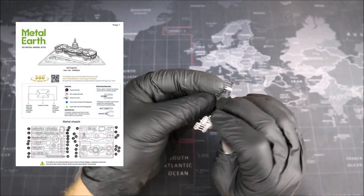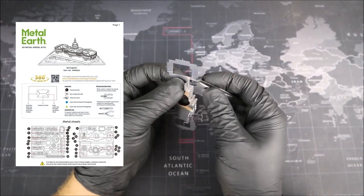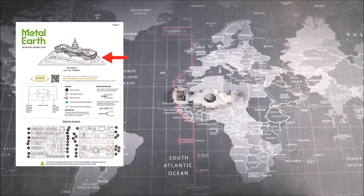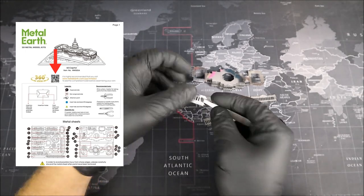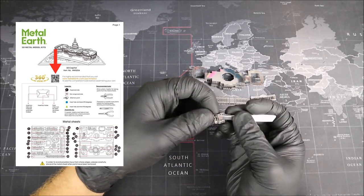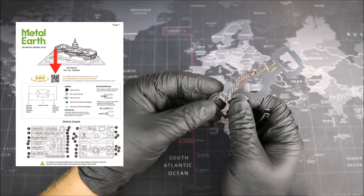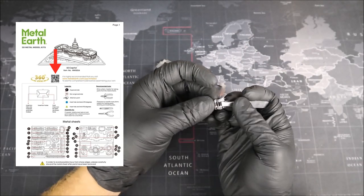These are the newest instructions as of this recording. Let's take a look at them together. Starting at the top, we have the Metal Earth logo, followed by a nice depiction of the U.S. Capitol Building. Just below that, we have the QR code which we can scan to get a 360 view of the U.S. Capitol Building if we need it while we're building. This can be useful for putting different parts of detail onto the U.S. Capitol and also making sure that the detail is correctly orientated.